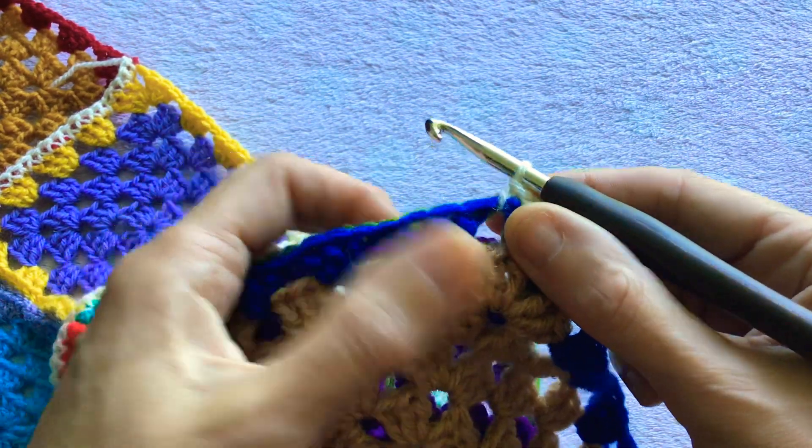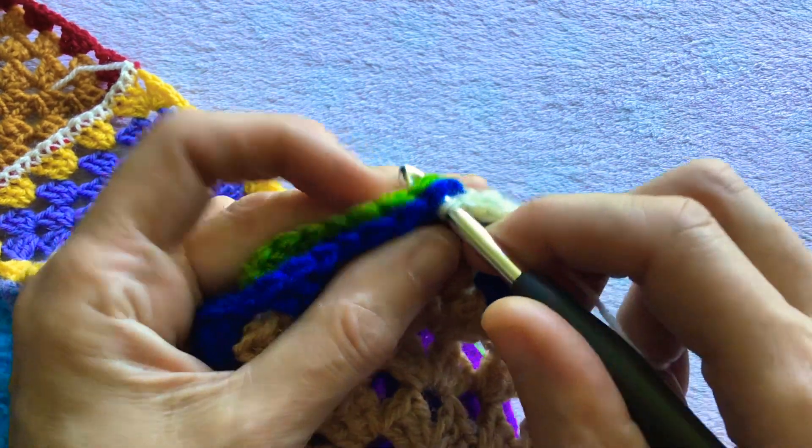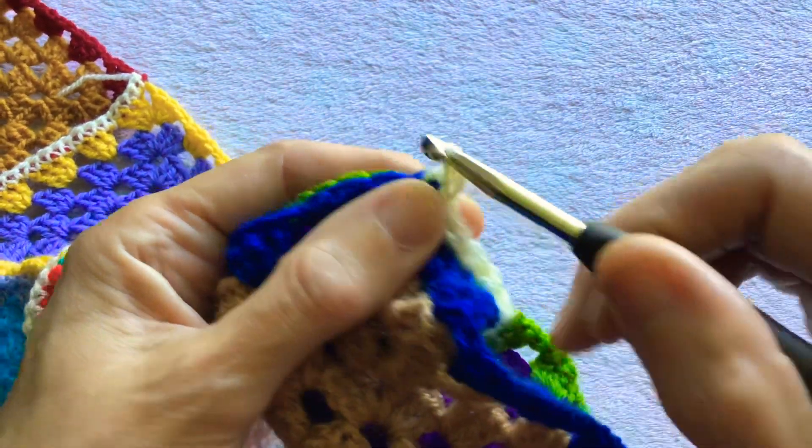Now we have a set of three trebles again. Insert the hook, yarn over, yarn over, pull through two.